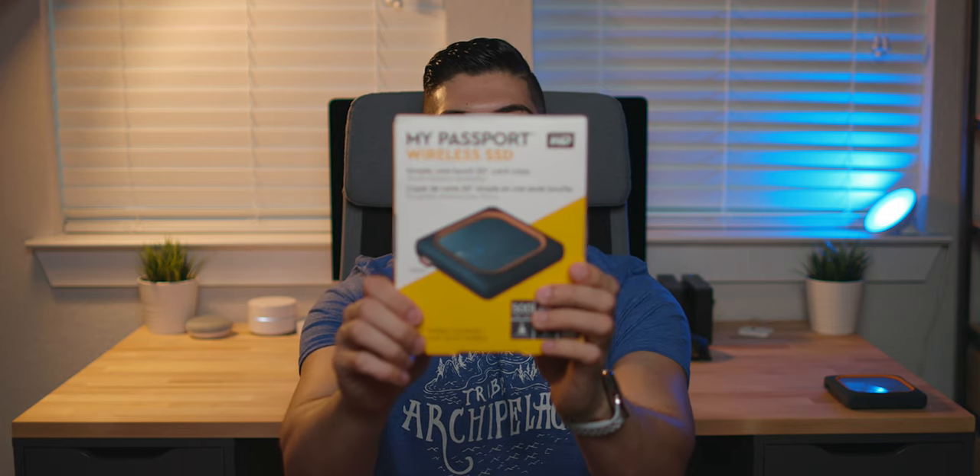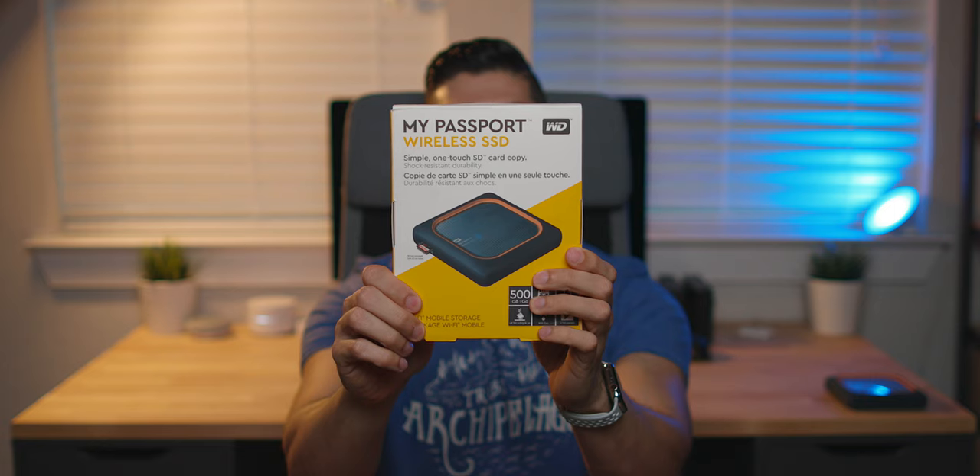So today we're gonna be covering the Western Digital My Passport Wireless SSD drive. This drive comes in two different versions and multiple sizes. There is a SATA version, which is kind of the cheapest, most bang-for-the-buck option, and there's the SSD version. I opted for the SSD version for multiple reasons.